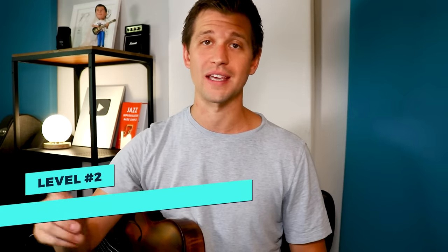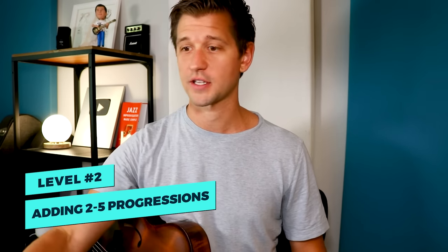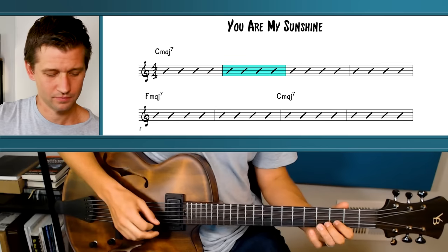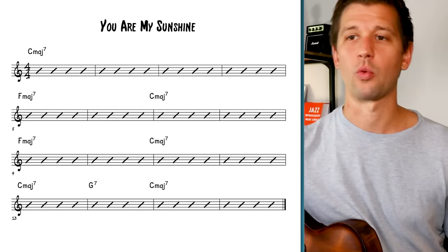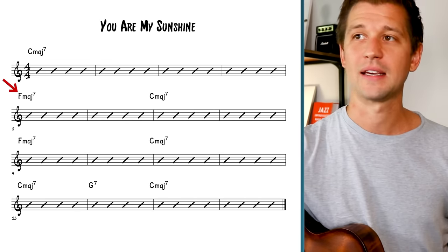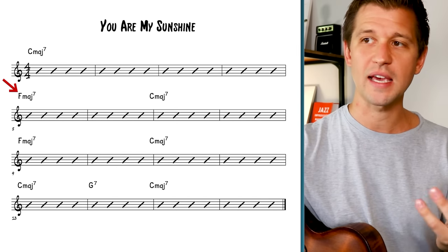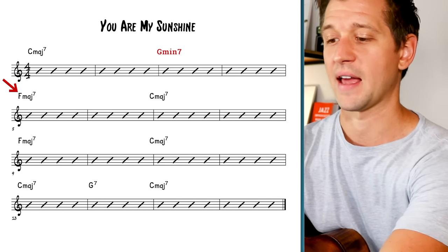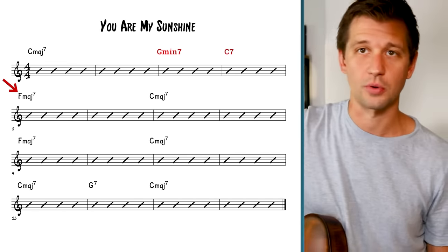You Are My Sunshine doesn't have a lot of chord changes, and this goes against the code of jazz because jazz musicians love to add chord changes. The most basic changes we can add to this tune are two-five chord progressions. Starting with the melody in bar one, looking ahead at bar five we need to get to F major seven, so I can add a two-five-one to get there. I'm going to do a long two-five-one: in bar three I'll add G minor seven, then C7 going to F major seven.